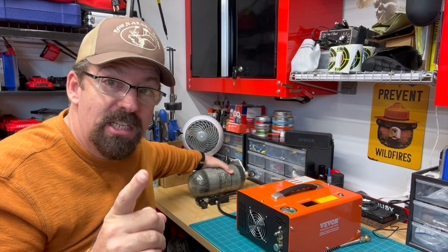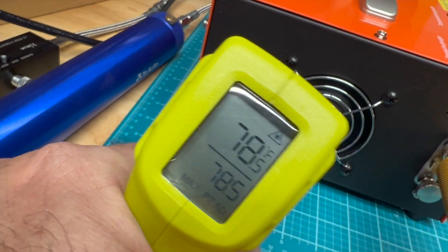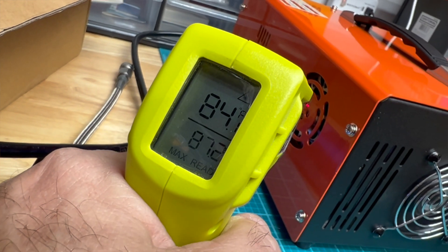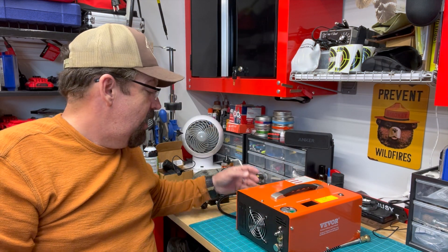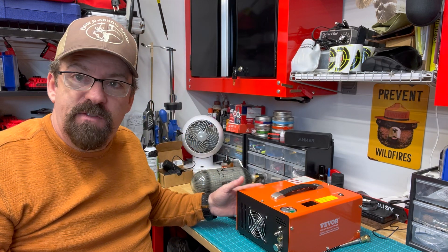What really impressed me was that the unit maintained temperature pretty consistently throughout the fill. It didn't get as hot as I've seen with some others — it stayed right at about the same temp the whole time. I attribute that to a really good cooling system. The intake fan pulled nice cool air in and exhausted it out the ports really nicely. I took temperature readings and it never got above 100 degrees Fahrenheit.